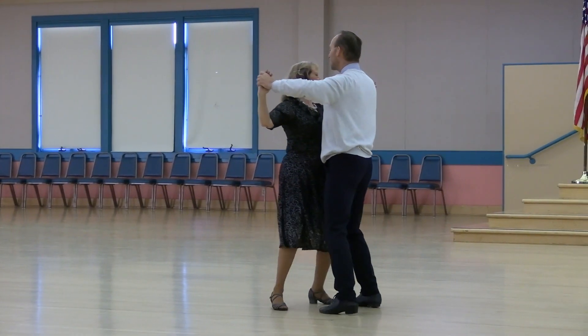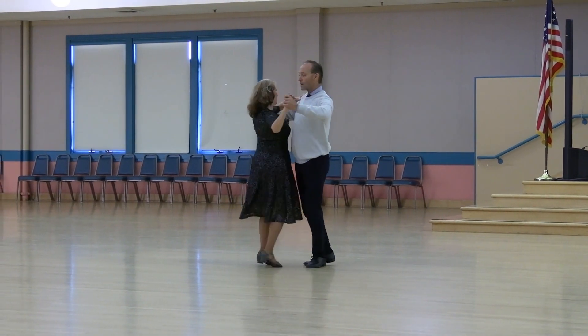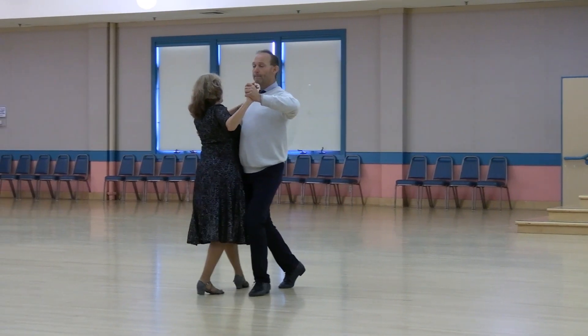Side close to psych or out two-step. Side close to banjo in two-step. Forward lock. Forward check. Ladies turn to semi.